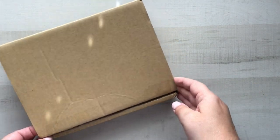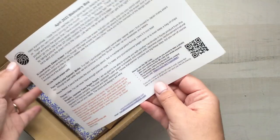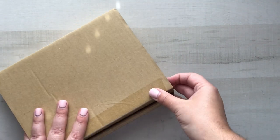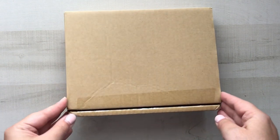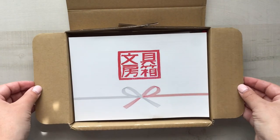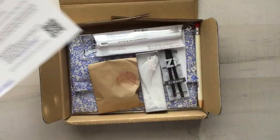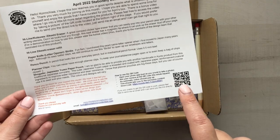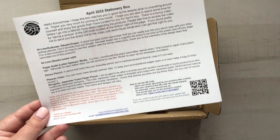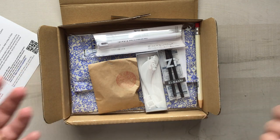Welcome to the April Stationary Selection Box! Here we have a list of all the items, but let's jump right in. If you haven't watched Mits's video, I would definitely scan the QR code and watch it — it comes with lots of information, ideas, and background stories about the items in the kit. I actually learned a lot about some of the items in this month's kit.